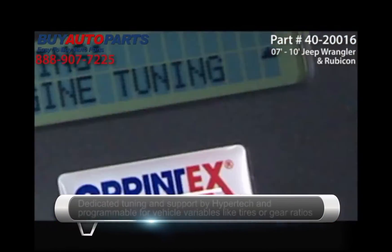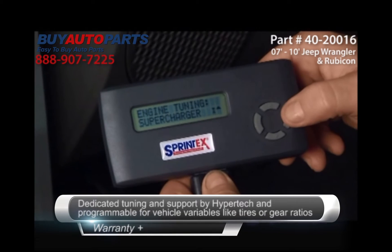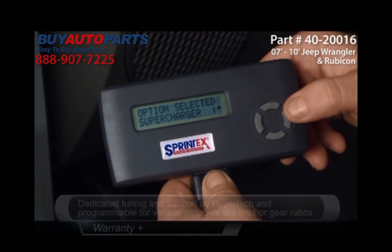Dedicated tuning and support by Hypertech, and this is programmable for vehicle variables such as tires and gear ratios.